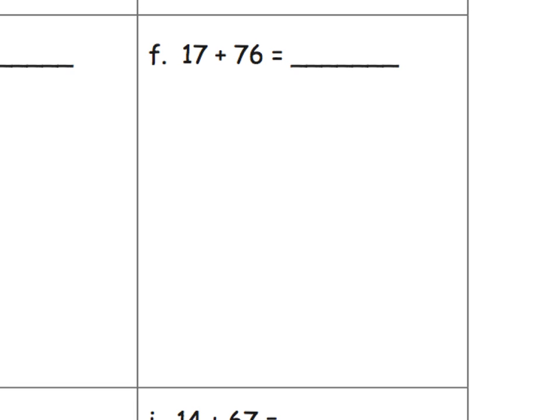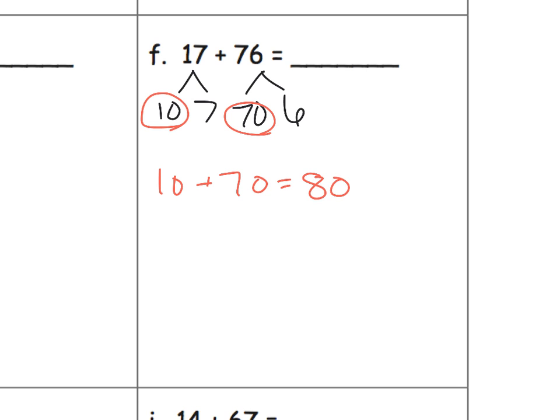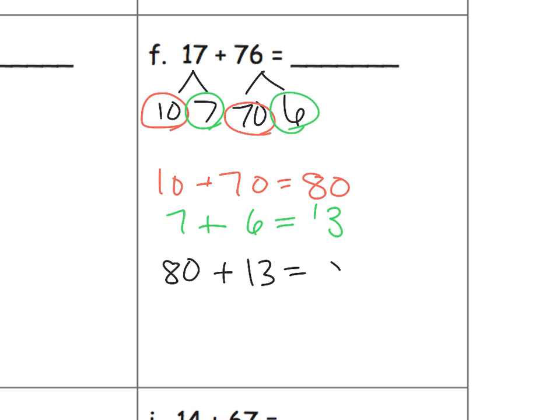There are so many different methods. How about we decompose both numbers? Decompose 17 as 10 and 7, and decompose 76 as 70 plus 6. Now add the tens: 10 plus 70 gives us 80. Add the ones: 7 plus 6 gives us 13. Then add those together: 80 plus 13 gives us 93.